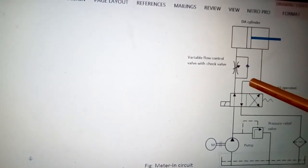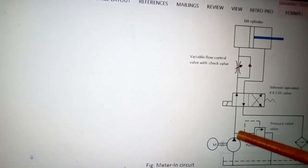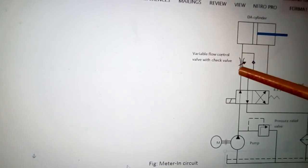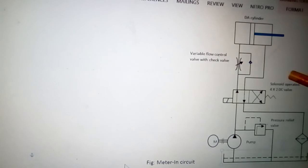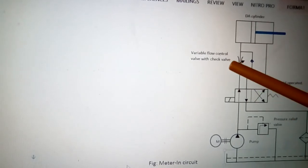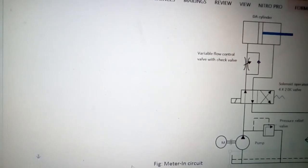The liquid coming from the rod-end side goes to the tank by passing through the filter. When we change the DC valve to the other position, liquid from the pump goes to the rod-end side of the cylinder, and the liquid from the piston-end side comes out — but it does not flow through the flow control valve; it comes through the line where the check valve is, then through the filter and back to the tank. Only the forward direction speed of the piston is controlled by the flow control valve, which is why it is called meter-in circuit — the liquid going inside this side is metered or controlled.